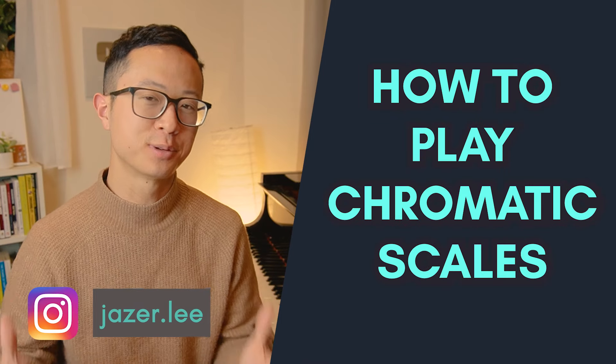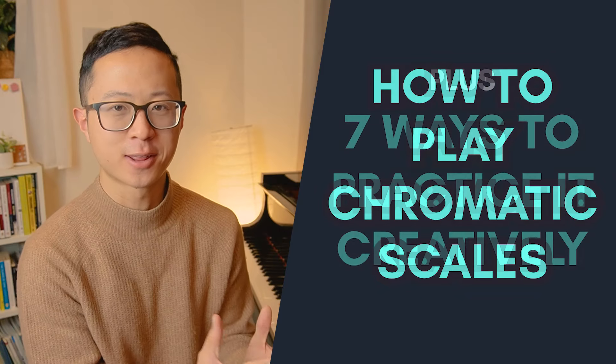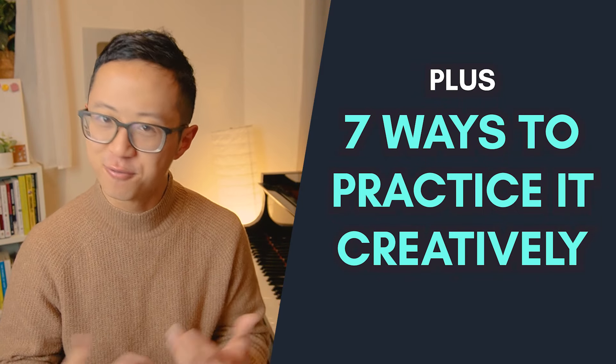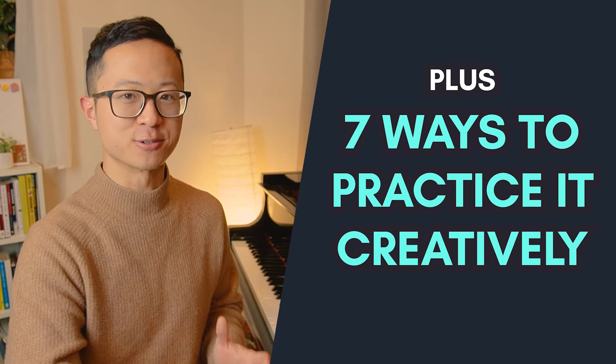In this video I'm going to teach you how to play the chromatic scale. If you already know how to play the chromatic scale, in the later part of the video I'm going to share with you some fun and creative ways you may not have thought about to practice them to further build your skills.